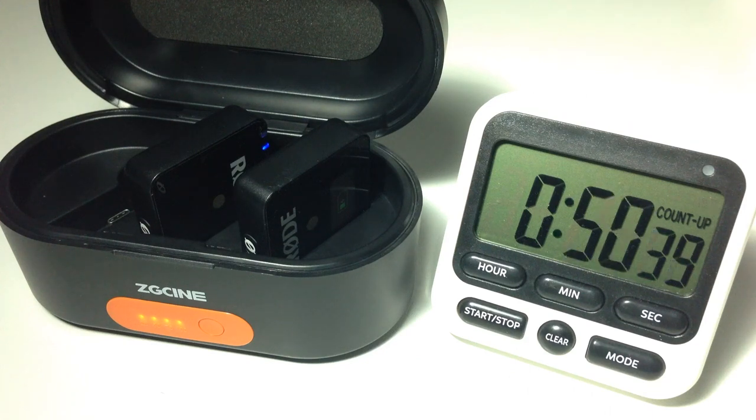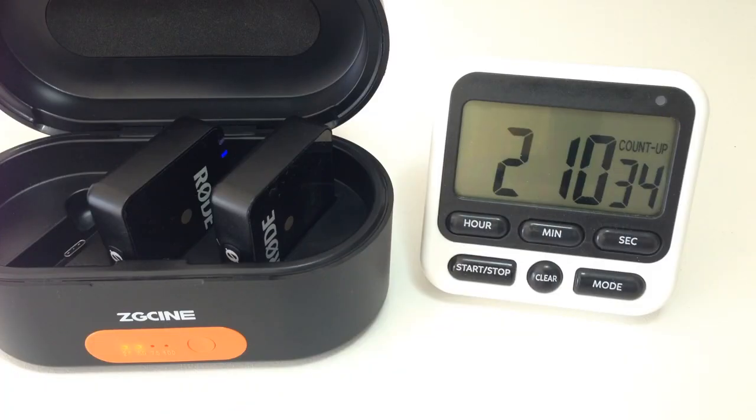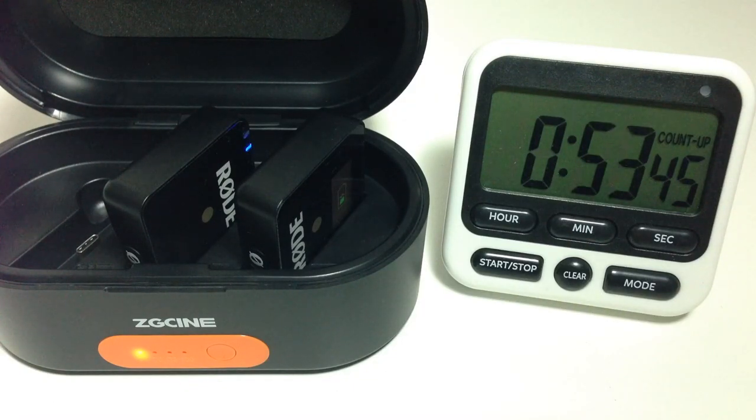The most important thing of course is its ability to charge your transmitter and receivers. Starting with the Wireless Go transmitter and receiver, I tested out how many times it could charge them. The charger was able to recharge the standard Wireless Go about four and a half times — more than enough as a backup.